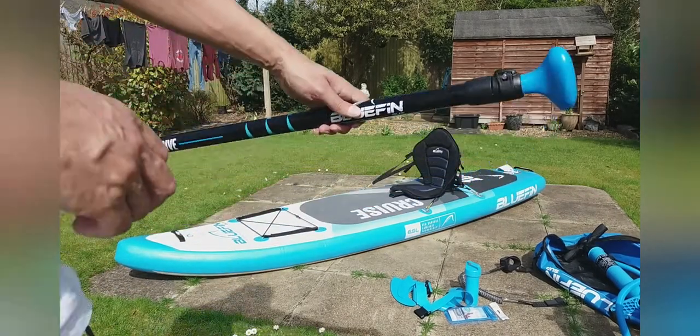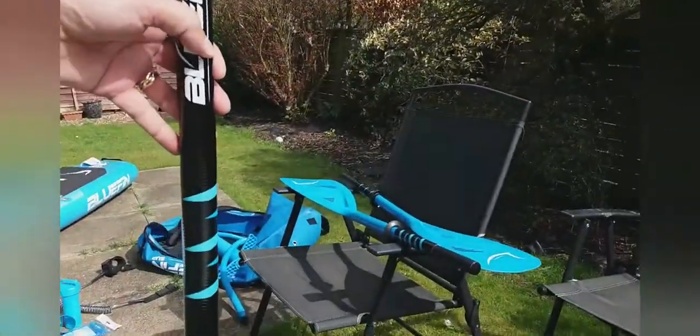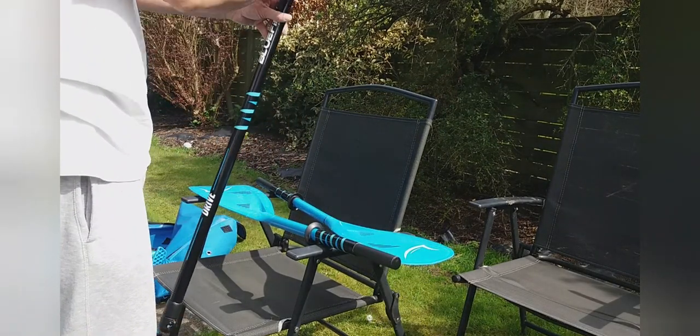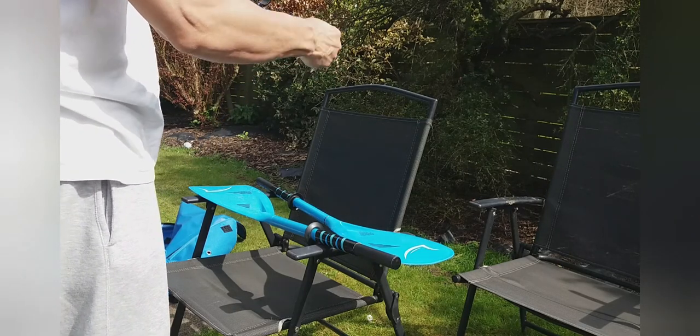Let's have a look at the paddle next. With the paddle, it comes in three pieces — you've got your centre one there. Looks like we've got some little release bits there.